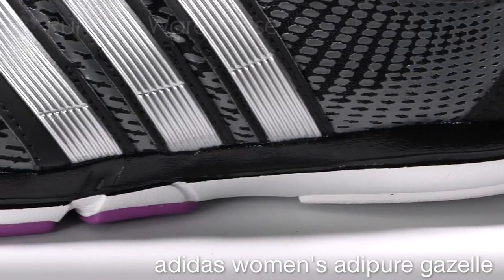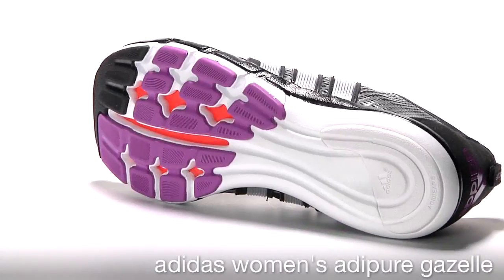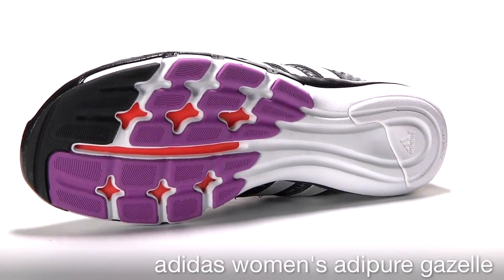The Gazelle is designed for the runner that is ready to experience midfoot, forefoot running. The dual layer midsole ensures that forces are distributed equally across the metatarsals in the forefoot.